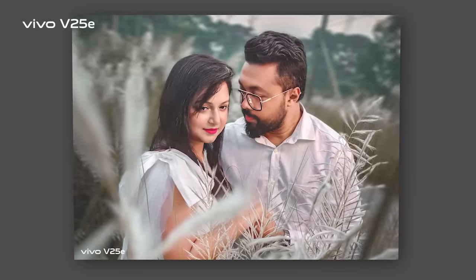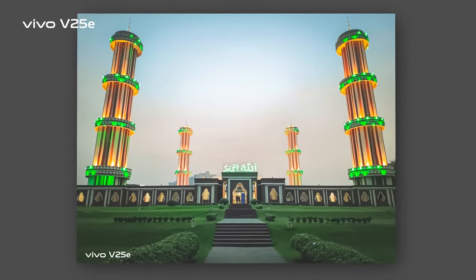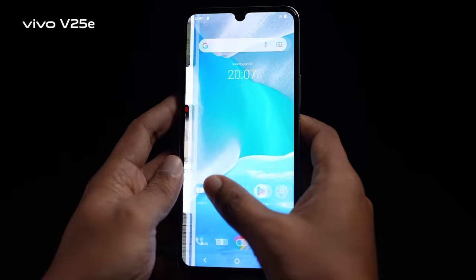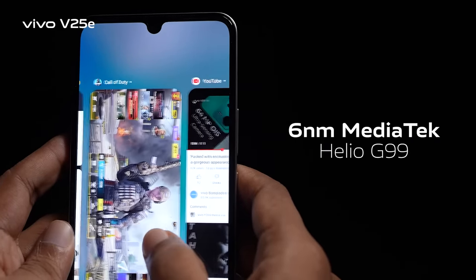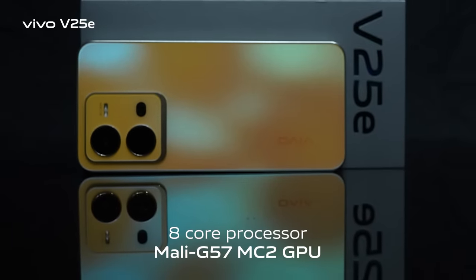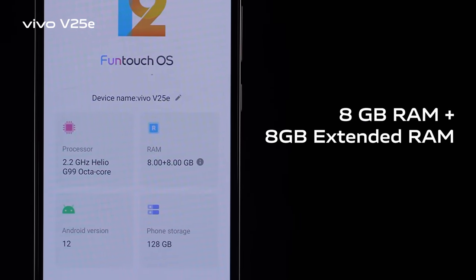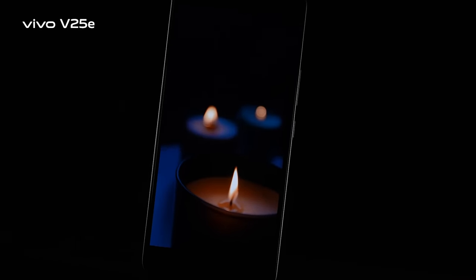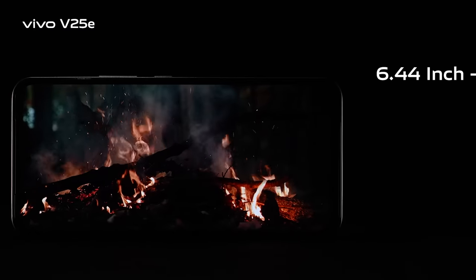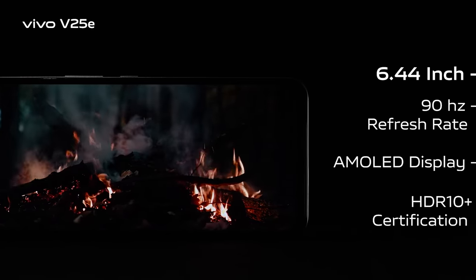For ultimate performance, the V25E is powered by a 6-nanometer Mediatek Helio G99 octa-core processor with the Mali G57 MC2 GPU, which is excellent for gaming and multitasking. It is packed with 8GB RAM plus 8GB extended RAM and 128GB internal storage. The device features a 6.44-inch 90Hz display with HDR10+ certification and Full HD+ screen resolution.